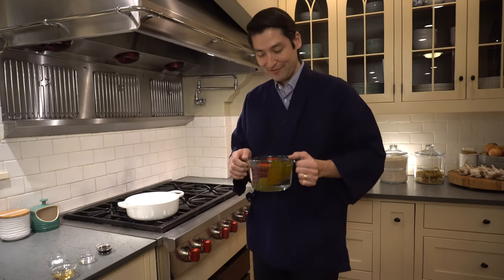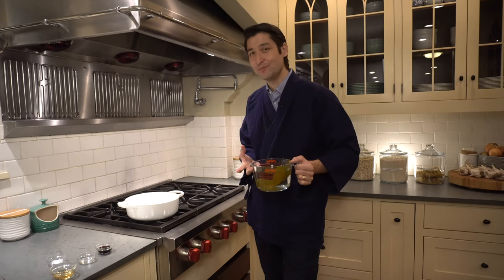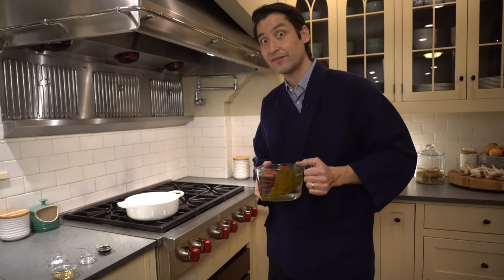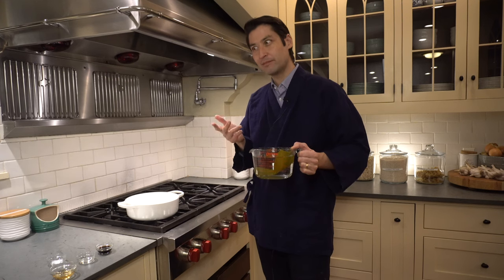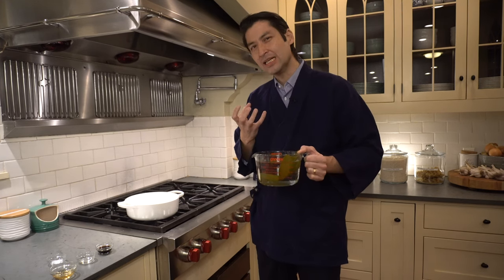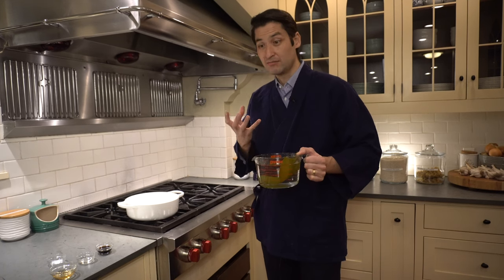It's dashi time. I have here kombu, which has been soaking overnight. Kombu is a seaweed. It offers umami flavor. Umami is the fifth flavor profile — there's sweet, salty, sour, bitter, and umami, which has kind of a meaty taste to it. Like mushrooms have it, and kombu has it.